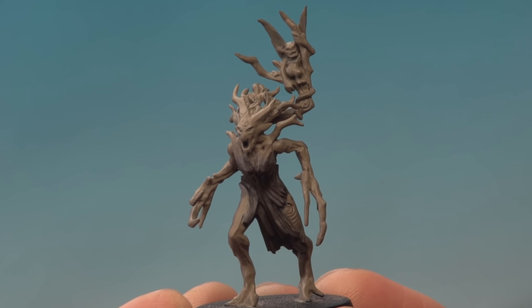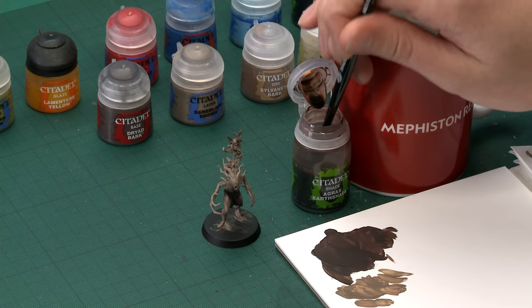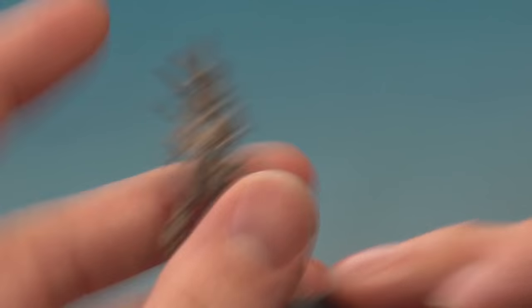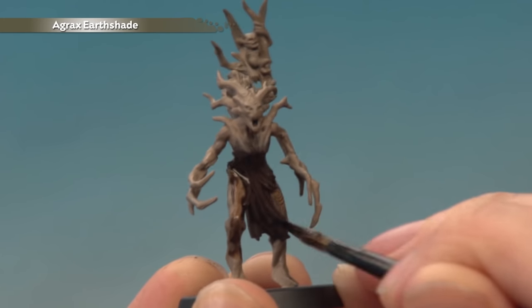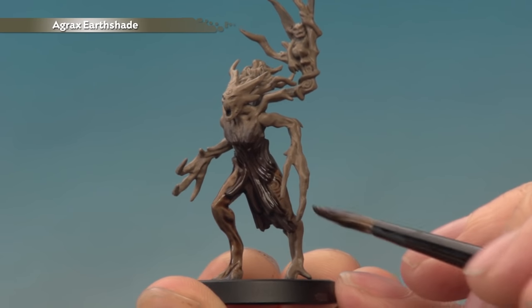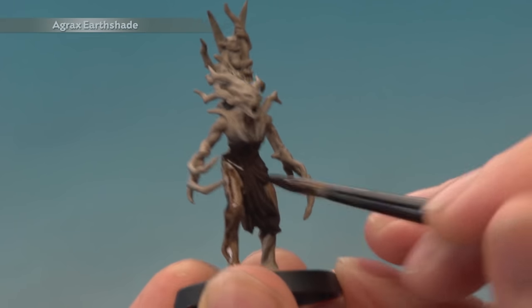Once you're happy with the amount of Baneblade Brown added to your miniature, the next thing is to add some shade to bring these colours together and give the model a bit of depth. We're going to use Agrax Earthshade, applied with the medium shade brush. We're doing an all-over shade across the entire miniature, so get plenty of this loaded up and paint it everywhere. Make sure it settles nicely in all the recessed details, and keep an eye on it as it dries to make sure it doesn't run. Give it plenty of time to dry — I recommend about an hour.